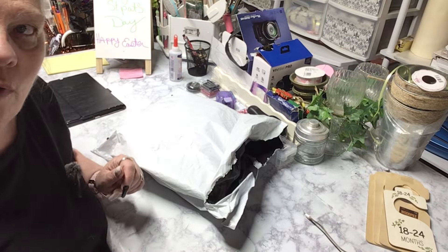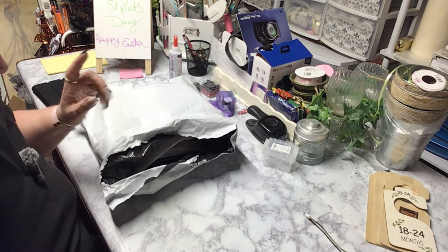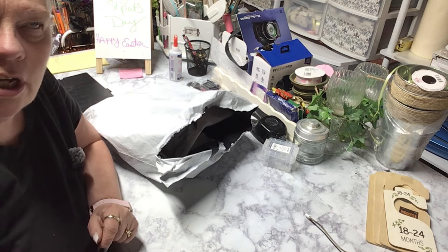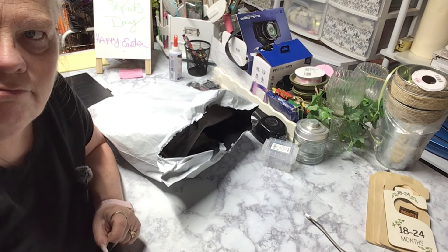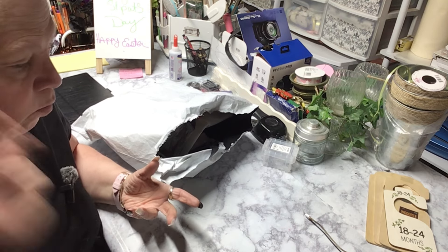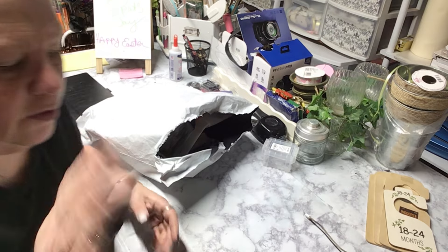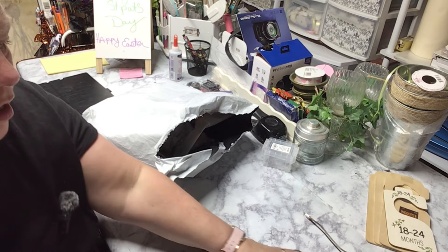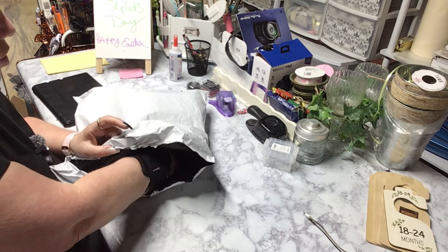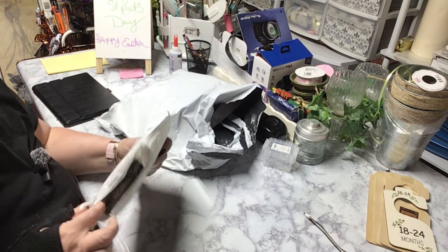Hey everybody, welcome back! We've got a Temu haul and a DHgate haul. I've got almost everything — I've got one or two more left, so we'll see what happens when those come in, whether I do them together or not. It just depends when they get here. Let's do the DHgate one first.